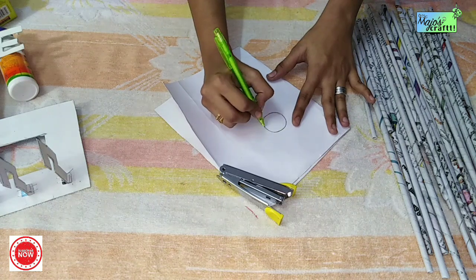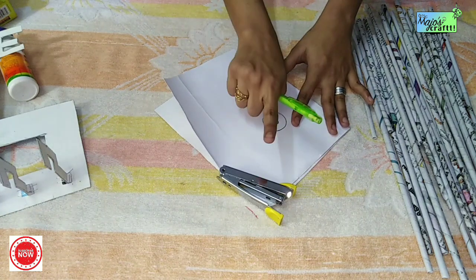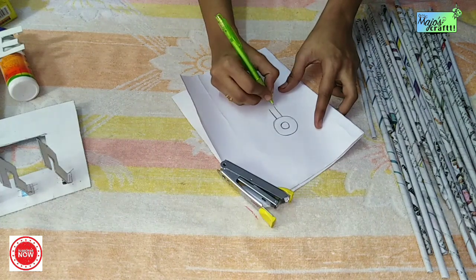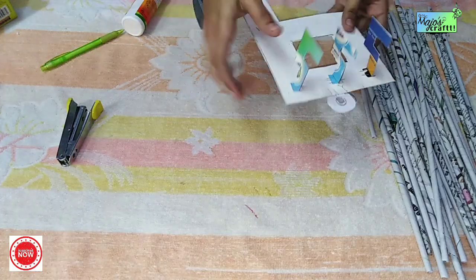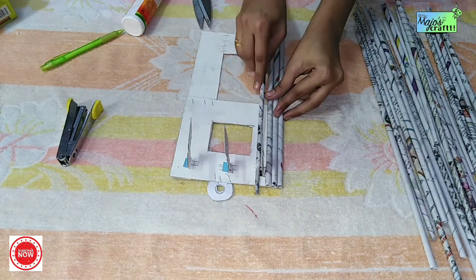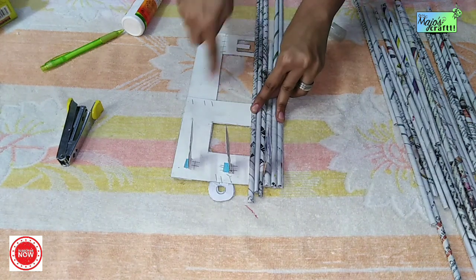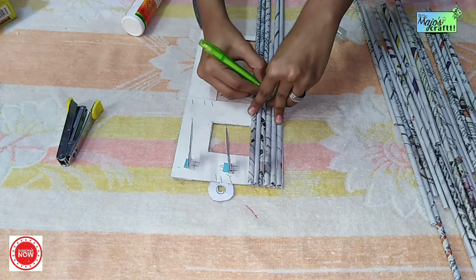We will put a hole in the top and make a round shape. We will cut it on the back side. Then we will put a newspaper tube on the top, cut it to size, and paste the paper.